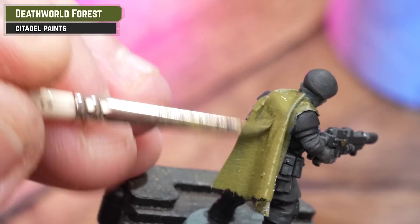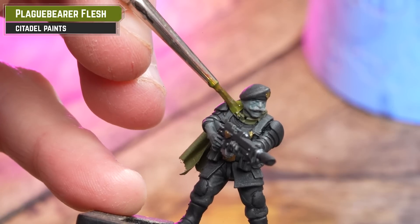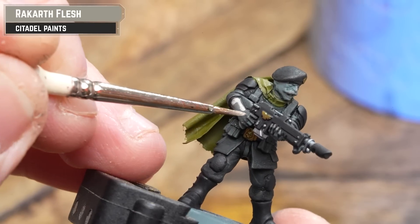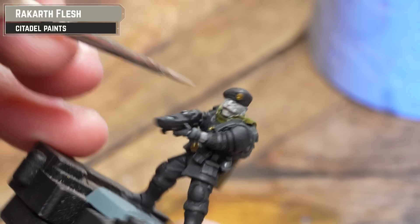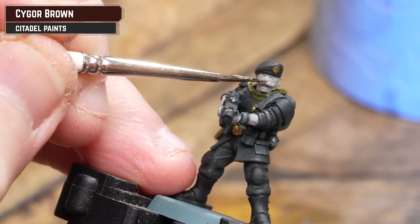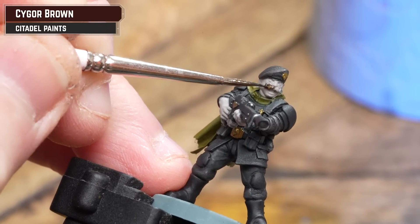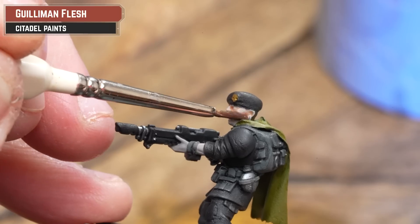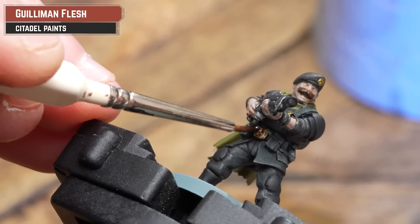Moving on to painting the cloak: the first colour is a base coat of Deathworld Forest, then coat all over that using Plaguebearer Flesh. For skin, I'm starting off with Rakkar Flesh as the Tanith have very pale skin. For any hair, such as a moustache or wooden stock, I'm using Sighur Brown. Then coat over the flesh using Guilliman Flesh, thinned to two parts water to one part flesh, in two coats.